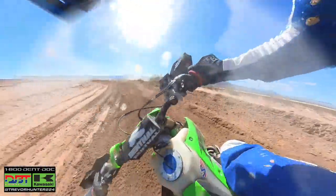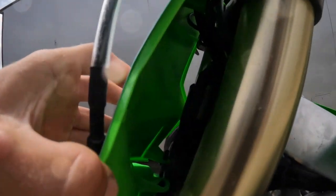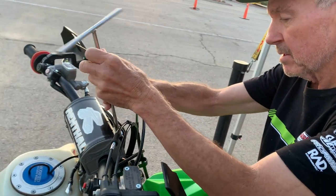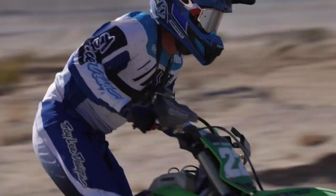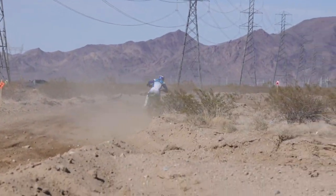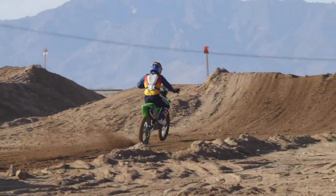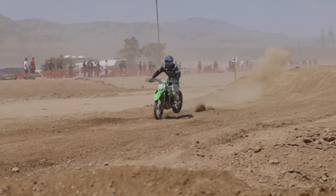The final piece to the puzzle was Precision Concepts remapping our ECU — they put in one of their custom maps developed with the race team. You can see the green coupler — that's how they map it — then they reflash the ECU. It helped a ton with the bottom-to-mid power delivery especially. The Kawasaki is pretty good on top stock, but bottom-to-mid it could use some help. The PC Kawasaki team's map pulled really strong from the bottom to the mid, and the top end was no worse if not better than stock. We're really happy with that ECU reflash — it made a huge difference.